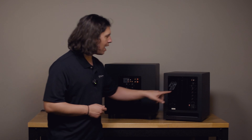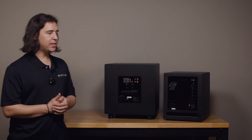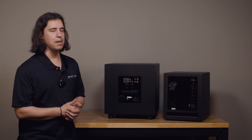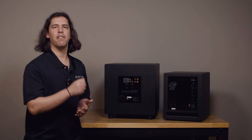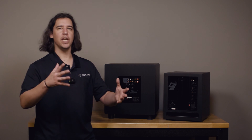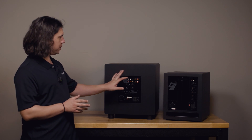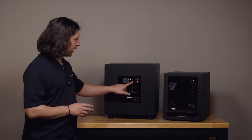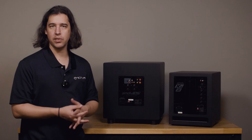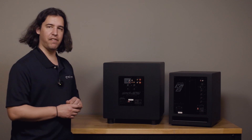Now let's talk about the difference between the red and white inputs and this yellow input labeled LFE — why one of these inputs is labeled LFE. LFE stands for Low Frequency Effects; that's typically referred to as the 0.1 track in a 5.1 surround sound setup. With subwoofers, LFE often means that the crossover within the subwoofer is not going to be used.